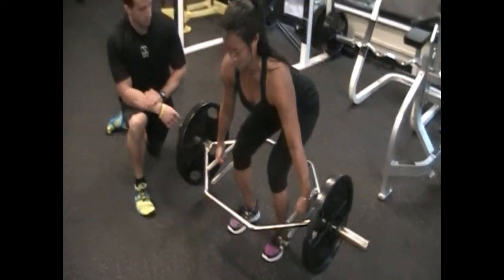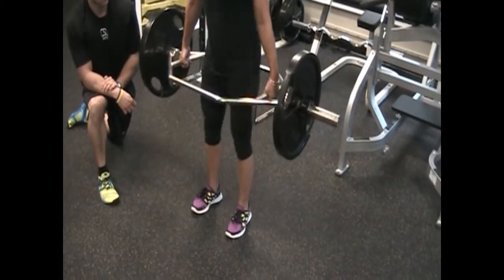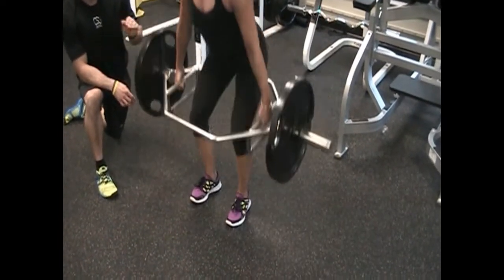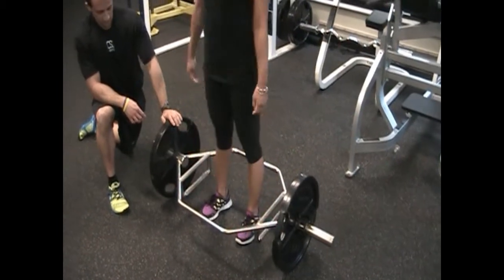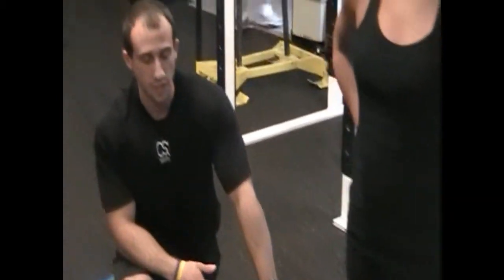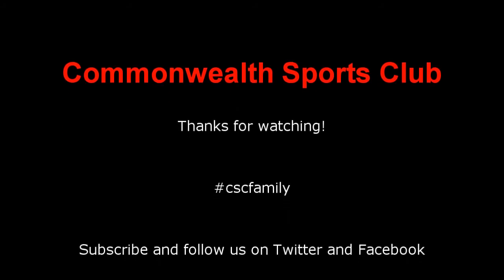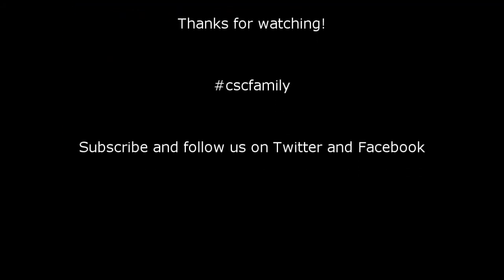Same cues: her butt's back, chest is tall, driving her heels through the floor. So that was the trap bar deadlift — a great exercise for hamstring and glute strength for those who might not have the ability to get down in a conventional deadlift. I'm Mike, this is Angela, and that was the trap bar deadlift.